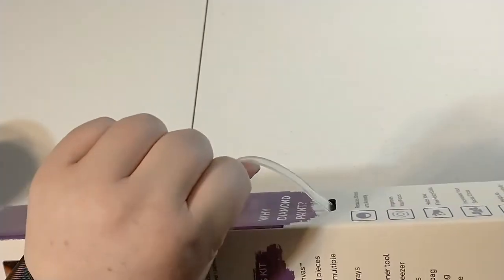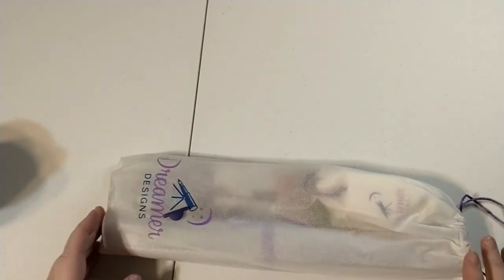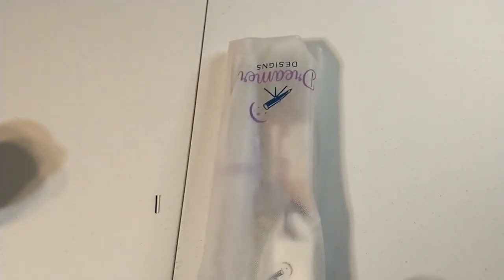Also before we get too far — their boxes come with a handle, which is nice if you want to keep the box and use it as a carrying case. So they're good and portable. Dreamer Designs really, really focuses on the community and relaxation aspect of diamond painting — they just want you to really enjoy the crafting. So they add a lot of little perks to make it more of a premium experience, which also makes these really great to gift to people who are newer to diamond painting.